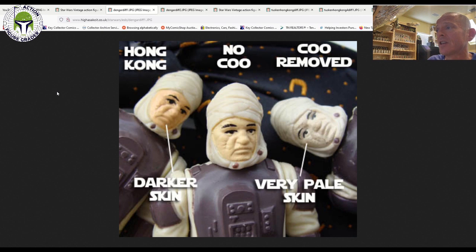This photo shows the Hong Kong with the darker skin. This is a no COO with kind of a mid-range flesh face tone — I think that's the one I have. And the one labeled COO removed with very pale skin would be your Spanish PBP variant — that would be like the scar variant. It was made in Spain after the merger between the POC and PBP factories; they started to manufacture, assemble, and paint their own figures in Spain. That gives you a good look at three of the different colors. There are some other color variations — like a really dark lemon-ish yellow or an egg yolk kind of color to the face.